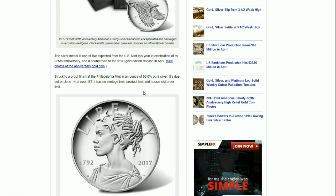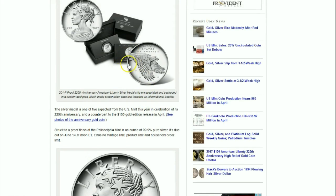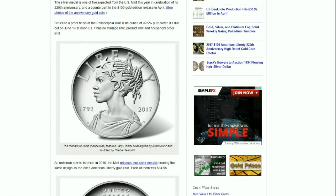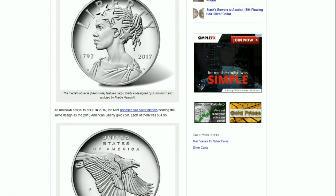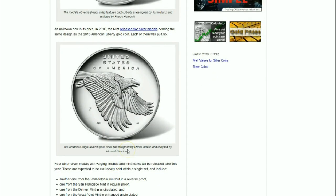The fascinating thing is they're not releasing all five at once, just this one. And as you can see, it comes with some very nice packaging that I wish the 2015 medal had. What's unknown is its price. In 2016, the Mint released two silver medals bearing the same design as the 2015 American Liberty gold coin, and each of those was $34.95. My guess with all that packaging, these will probably be close to $50, maybe a little more — probably the same price or more as a proof Silver Eagle.